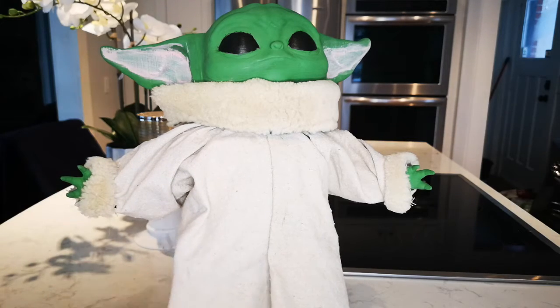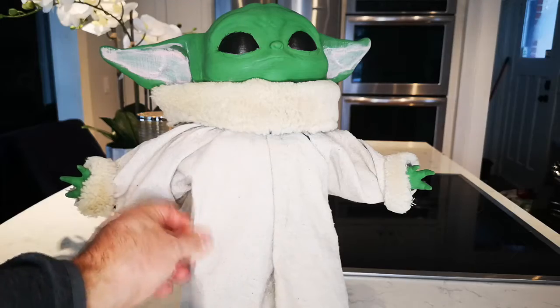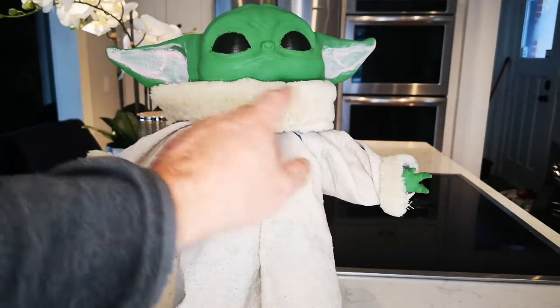I went with a jute kind of jacket — jute netting I guess you call it, or a jute material — and I found this old fur stuff from some old jacket and just kind of glued it on.